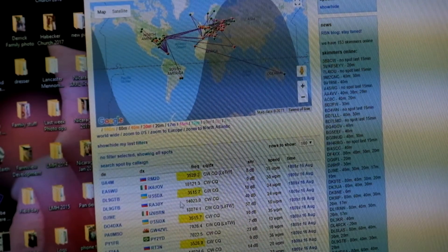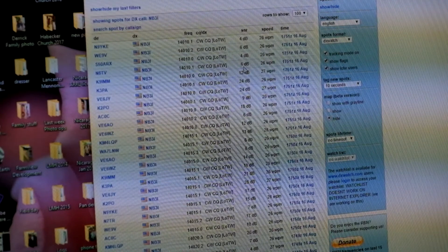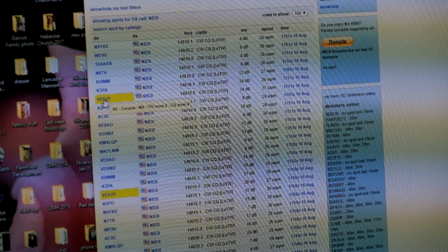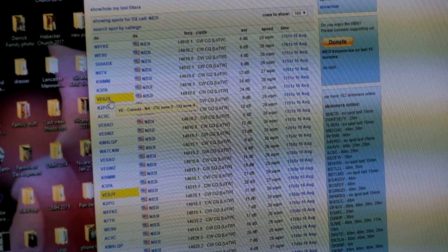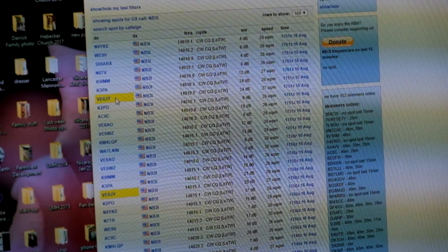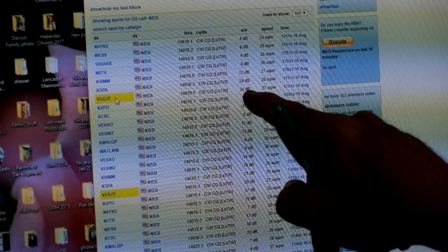Here is the Reverse Beacon Network. I'll search for my call and we'll see if anyone heard me. So there we are — all these people heard me. We'll record exactly what kind of signal reports we have. There's a VE6 station — that would be somebody from western Canada, probably Alberta. At 14.10 with the MFED, he heard me at 24 dB. At 14.15, he heard me at 28 dB.